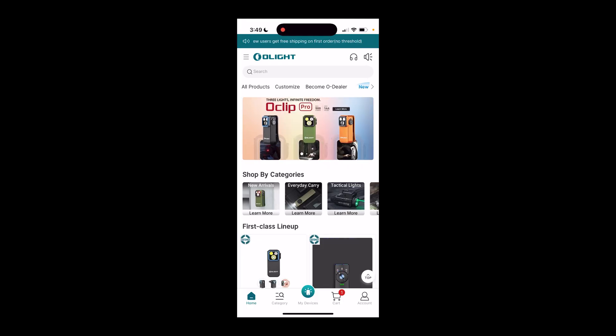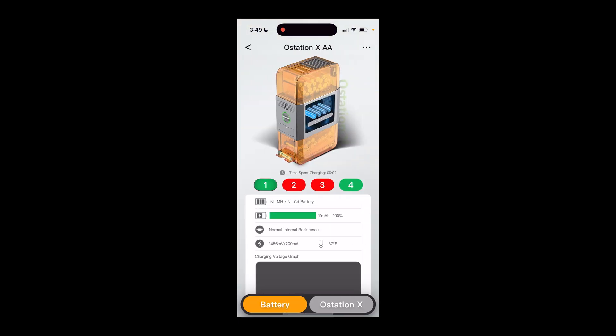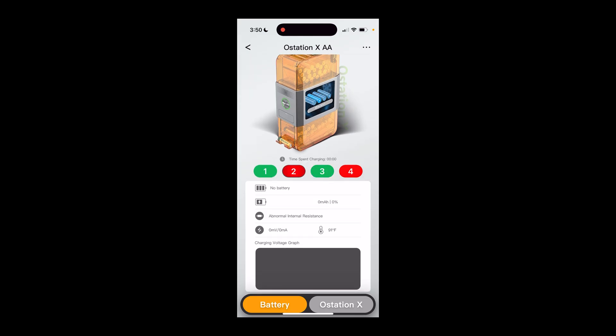This is the Olight app — I didn't realize Olight is a retailer, so it actually looks like a storefront. If you click on My Devices at the bottom, this pairs the O-Station with Bluetooth. The app is highly functional — it shows which batteries are charging, how much power each battery has, temperature, and resistance pattern. In slots one and three it looks like we're charging, there's no battery in two, and there's an invalid or dead battery in four. It would be cooler if the analyzer automatically spat out dead batteries immediately — that may be a software change Olight could make in the future.